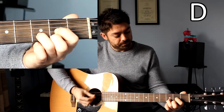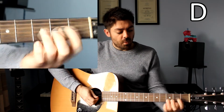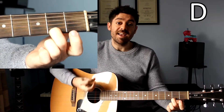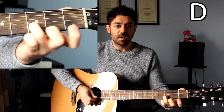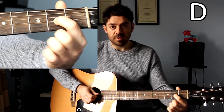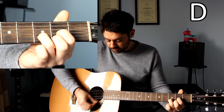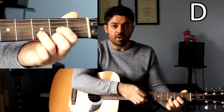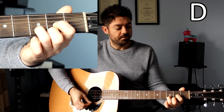D major. Finger 2 goes on fret number 2 on the high E string. Next to that, on the B string, you have finger 3 going on fret number 3. Finally, you have finger number 1 going on the G string. When you include that with an open D string just above that finger, we have D major. We do not play the low E string or the A string next to it, just the bottom 4 strings.